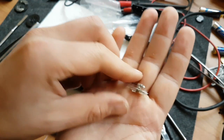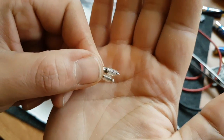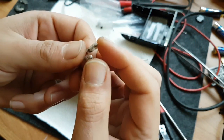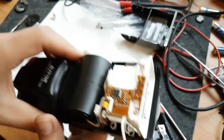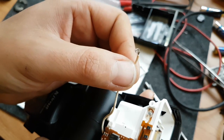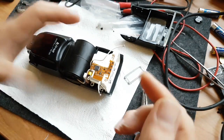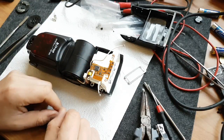I take the old tube out. There is shrink tubing around it - Nikon put some shrink tubing to prevent shorts, and it makes it a bit difficult to take out. Another thing is Nikon makes the ends of the cables like hooks to make good contact with the flash tube's contacts, and I advise you to keep the same hook shape.